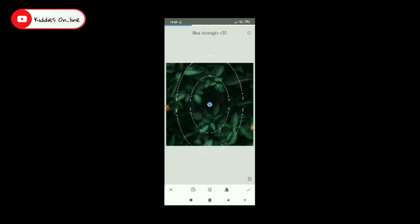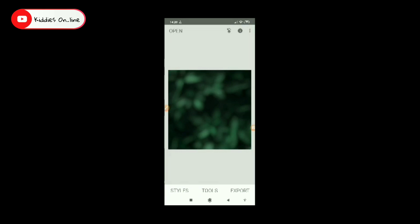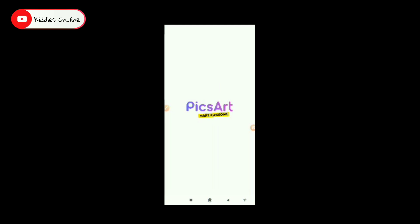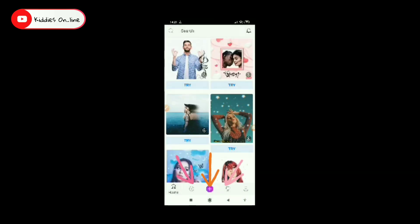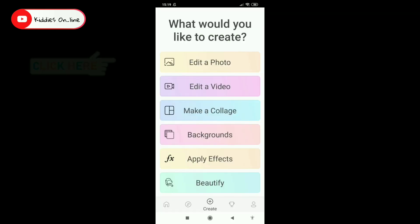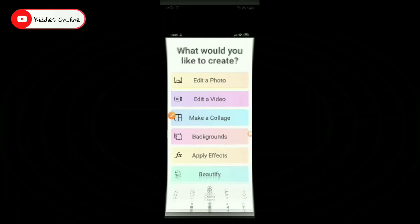Now we have a blurred background. Now we will export it. Now we have a save item in the gallery. Now we have a pixel. Now let's open the picture.